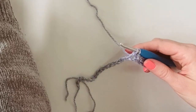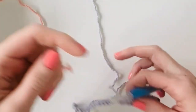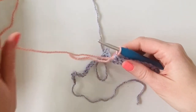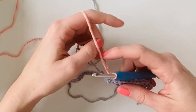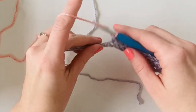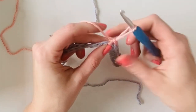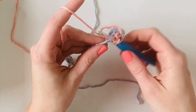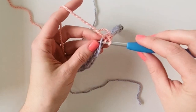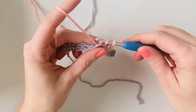Once you get to that tenth stitch you're going to stop when you still have two loops left on your hook and you're going to pull through with the peach color. Now you're going to work 10 herringbone half double crochet in the next 10 stitches. I'm laying the gray yarn across the top of my work and crocheting over it as I go, so I'm carrying it along with me so that I can pick it back up again after I work these 10 stitches in peach.